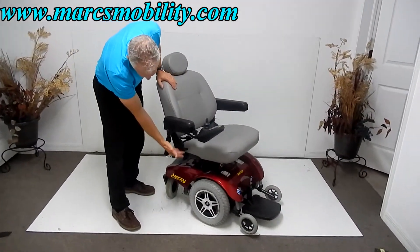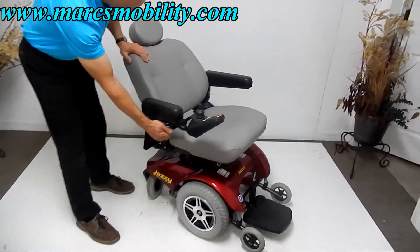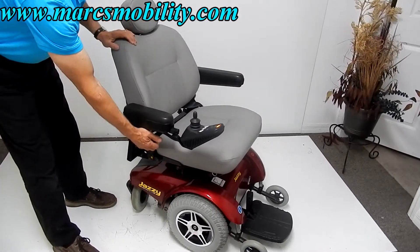The arms also go out if you need to. The seat is an adjustable seat — you can see the handle right here. Using this handle, you can move the seat back or forward.